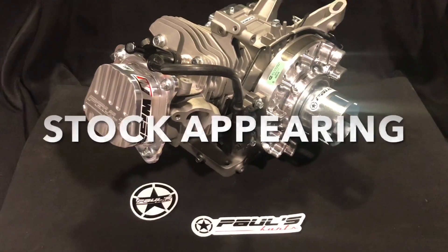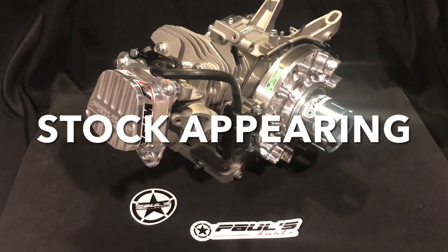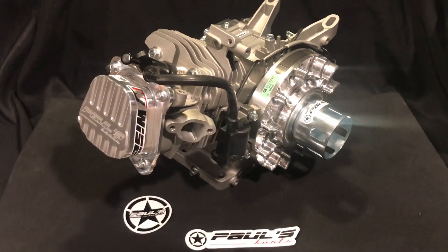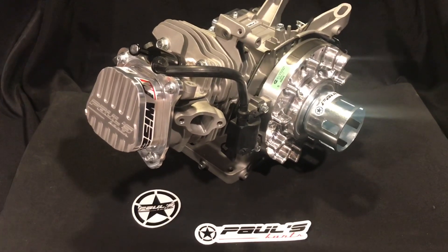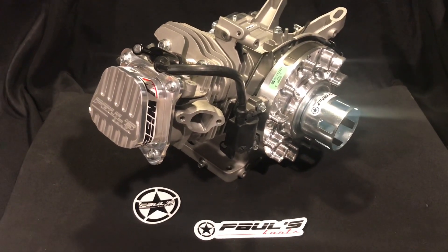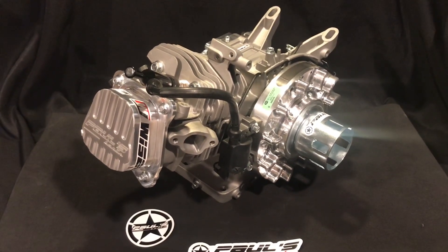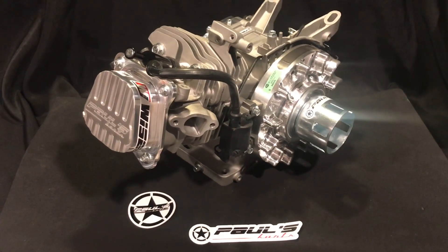It does have the PK RPM 3 camshaft in it — the thing is a real screamer. So if you're looking for something starting out, first year karting, or even if you've been karting for a while and just need something solid, this thing is rock solid. Bang for the buck, there's a lot of money and parts in this thing. We just tried to offer something that's a real rock solid motor that you can get out there and beat on.